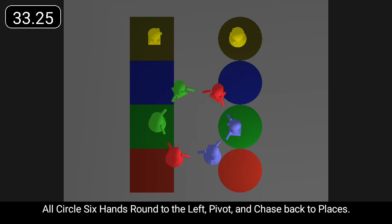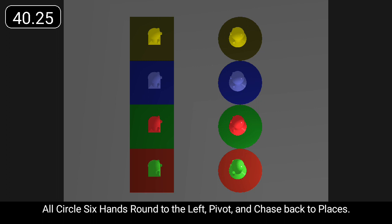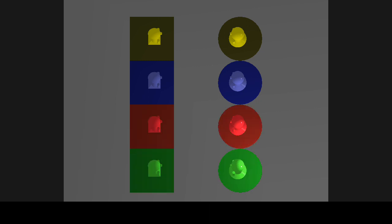Circle six hands round to the left, pivot, and chase back to places.